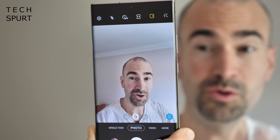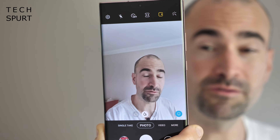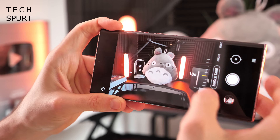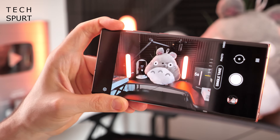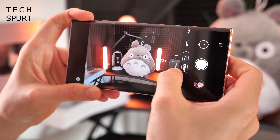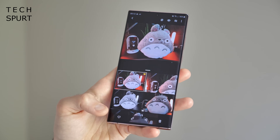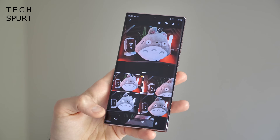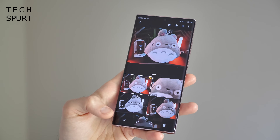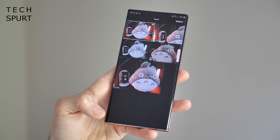When it comes to the camera, you won't find massive new features in One UI 2.5, but there are refinements and tweaks to existing features. One update is to the Single Take feature introduced on the Galaxy S20 series — you can now change the duration between 5 to 15 seconds before you start shooting. Single Take is great for action moments when you're not sure whether to shoot photos or video; it basically does both and compiles them all together in a gallery.